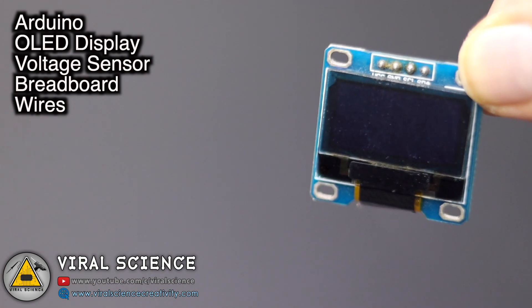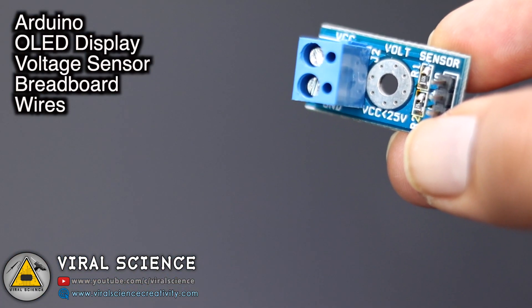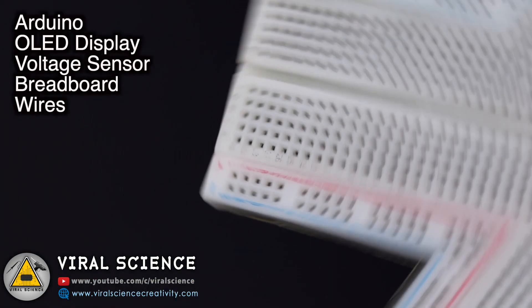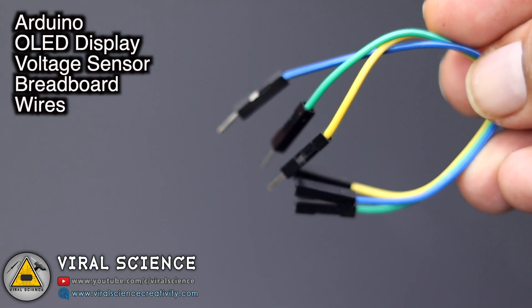For this project you will need an Arduino, an OLED display, a voltage sensor, a breadboard, and some wires.